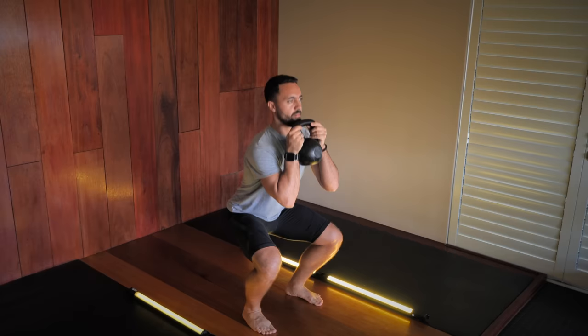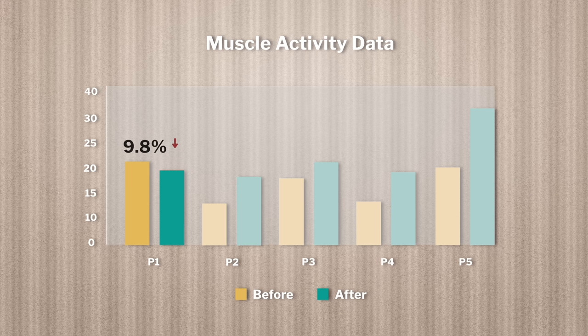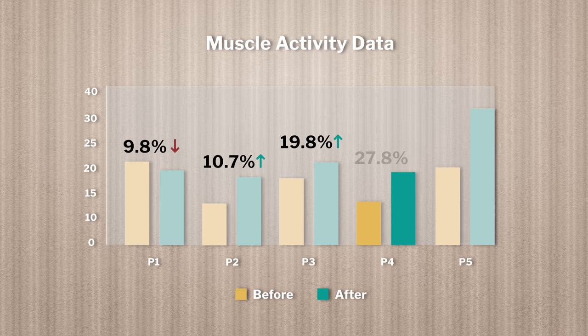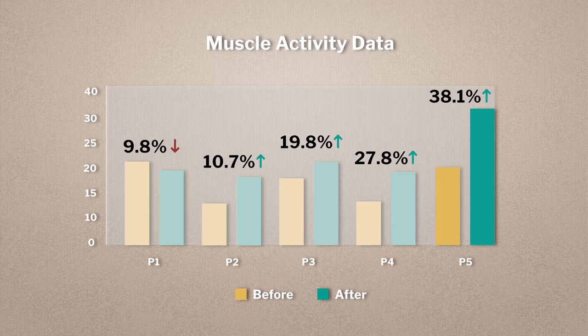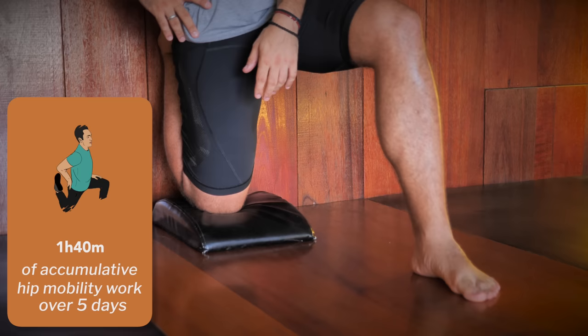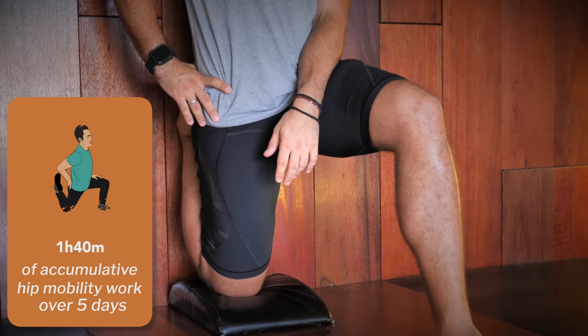Here were the results from smallest to greatest improvement: Participant 1 showed a 9.8% decrease in glute activation; Participant 2 a 10.7% increase; Participant 3 a 19.8% increase; Participant 4 a 27.8% increase; and Participant 5 a whopping 38.1% increase. Despite Participant 1 not showing any enhancement, that's still an average of 17.3% improvement in glute muscle activity in the squat after only five days of hip flexor stretches — a great return on just one hour and 40 minutes of total hip mobility work.